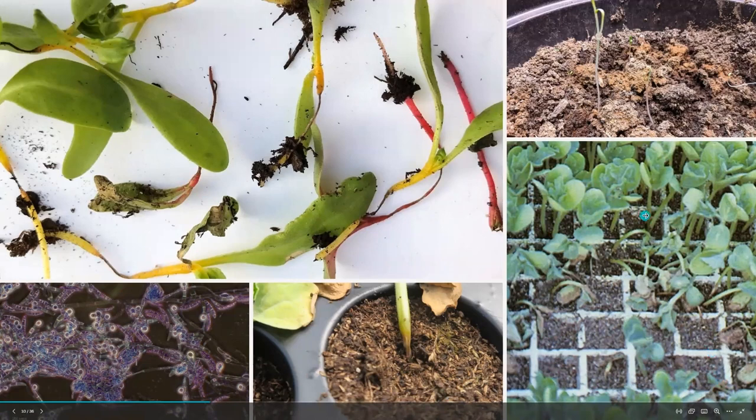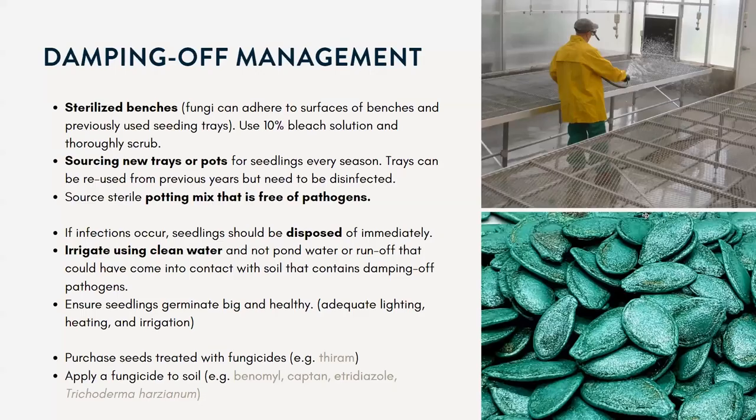This is something that's pretty common with seed starting. If you're working in a greenhouse, the best thing you can do is sterilize your benches using a 10% bleach solution and thoroughly scrubbing. You can source brand new trays or pots every season. And if you do reuse your growing cells or pots, just make sure you sterilize them and keep them clean to prevent those pathogens.